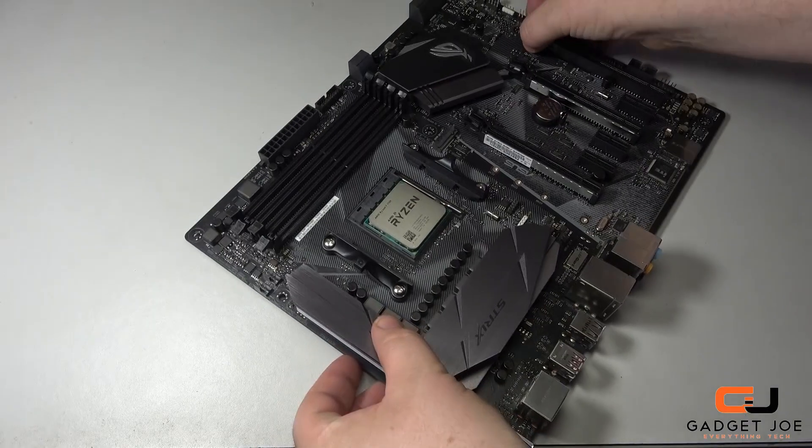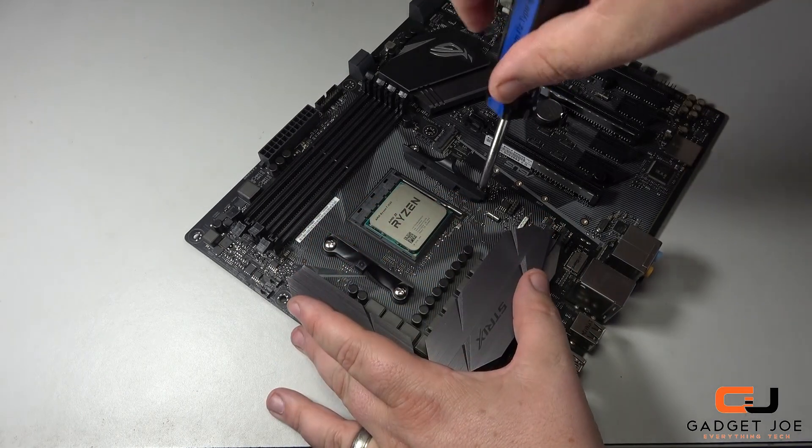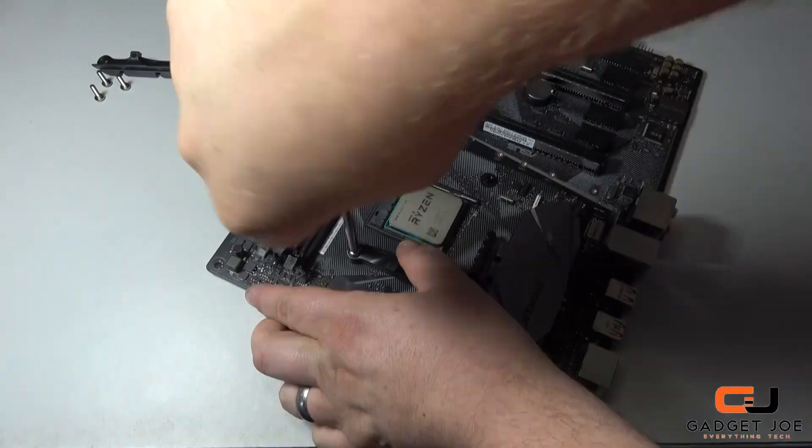Let's start by removing the stock cooler mounts from the board by unscrewing the screws and removing the brackets, then the base plate from the rear. Be sure to keep these safe as you may need them at a later date.